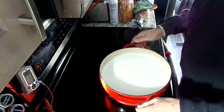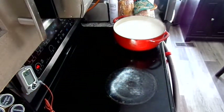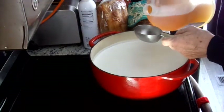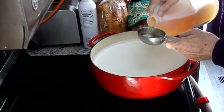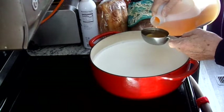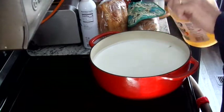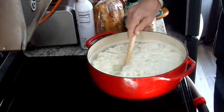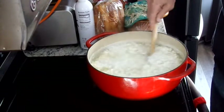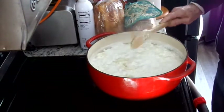Now that the milk has reached the temperature of 190 degrees, remove from the heat and add the acid of choice. Stir thoroughly, then set and allow to sit for 15 minutes uncovered.